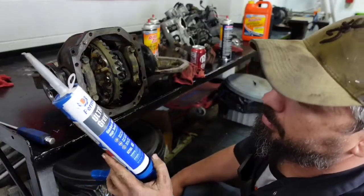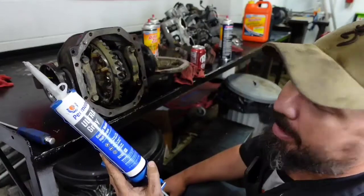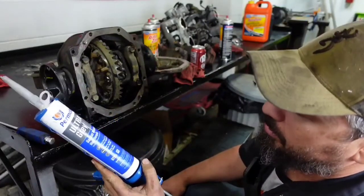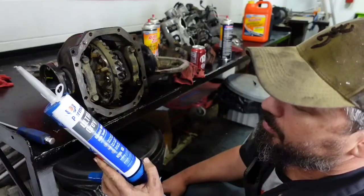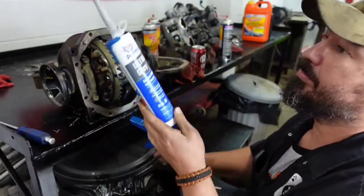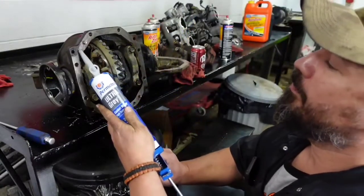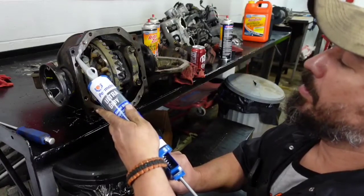This right here is the Ultra Gray — it says high torque, rigid torque, and high vibration applications, ideal for import and newer vehicles, sensor-safe RTV silicone. I apply it with an actual caulk gun and go on with it.